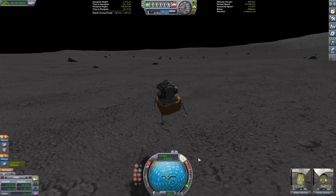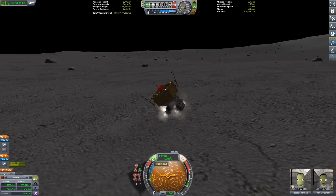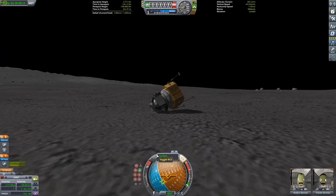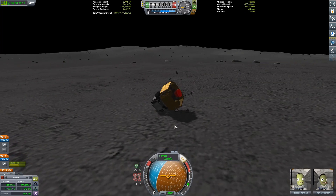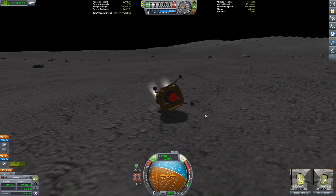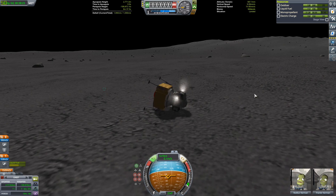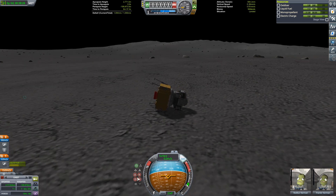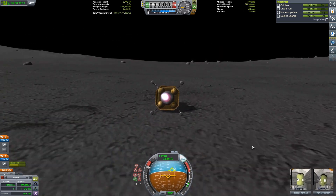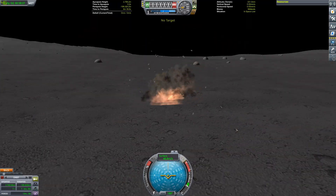Sticky keys can really screw you up if you're spamming Shift to try and gradually raise your thrust. We almost actually landed — I was amazed nothing blew up. But this thing has no reaction wheels so I have to use RCS, and it's not really playing along. Maybe if I fire the engine... that was a bad idea. This is why we have quicksave, kids.